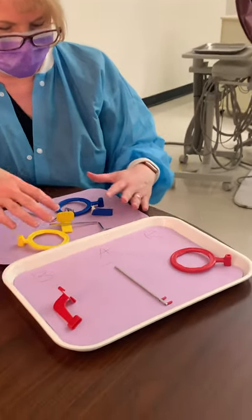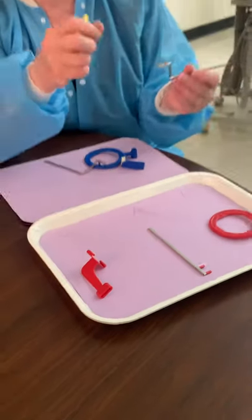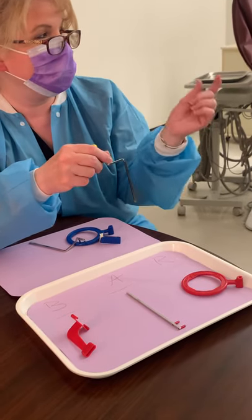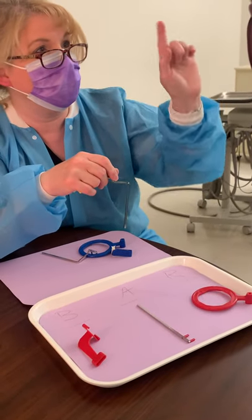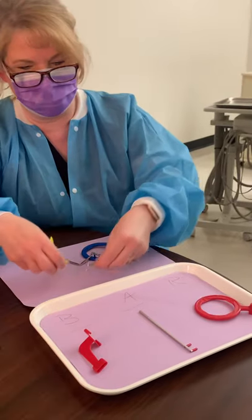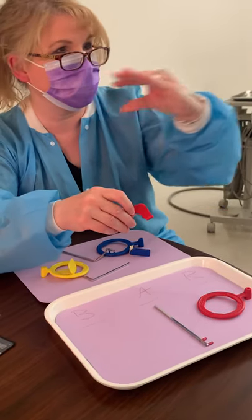When we take anterior and posterior radiographs in a full mouth series, those radiographs are called periapicals — peri meaning around, apical meaning the apex of the tooth. When you look at a full mouth series, you'll see the whole tooth in the film, whether it's anterior or posterior. When we take bite wing radiographs, we only get a picture of the teeth biting together, so all we get is crowns.